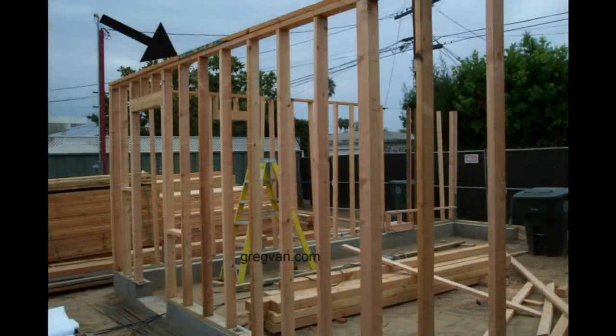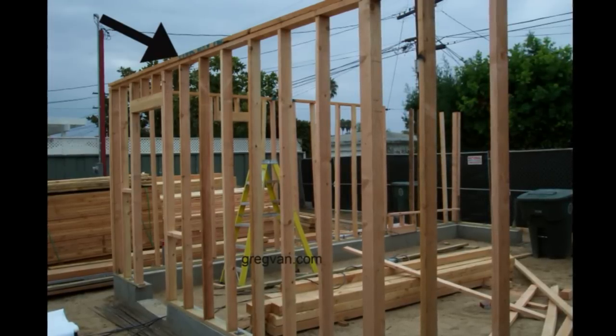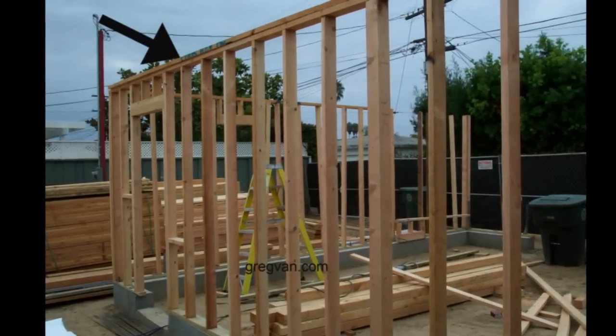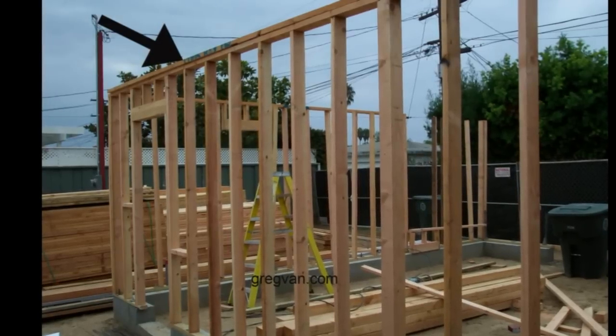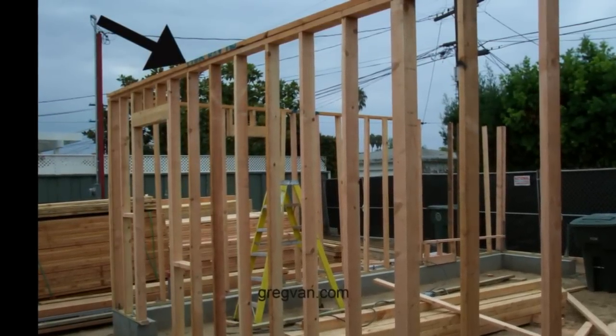Here's a view of the upper top plate, which is often referred to as just the top top plate. A lot of times when building walls, at least the people I worked with, we just referred to these as the top plates. We'd say, hey, you've got to nail the bottom plate before you nail the top plate. I guess it was something we all just knew.